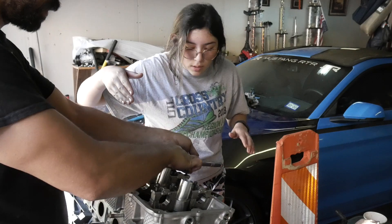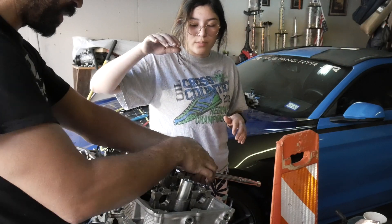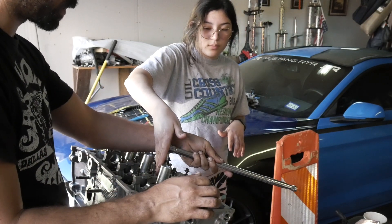So once we got everything down we need to do an additional 90 degrees. We're not gonna be able to do it without an extension, so I'm gonna have to get one.